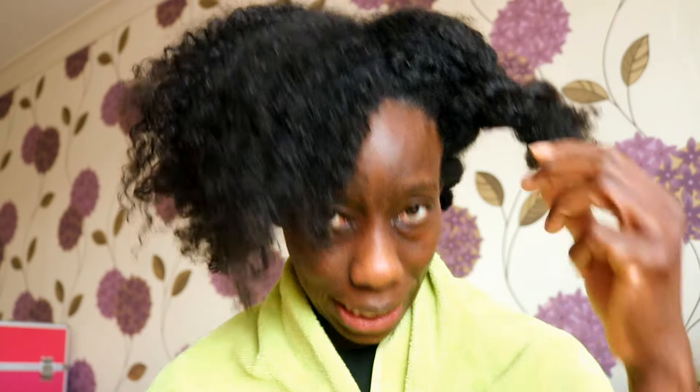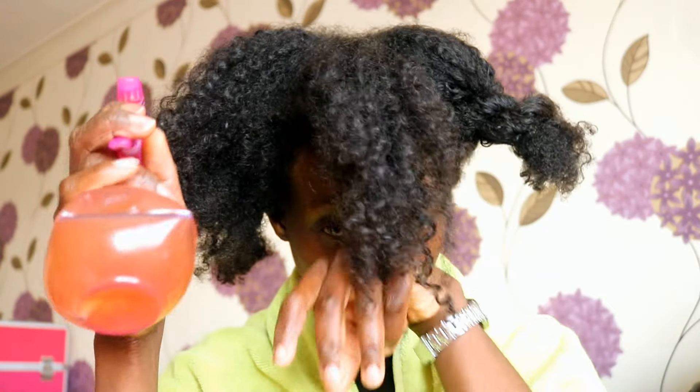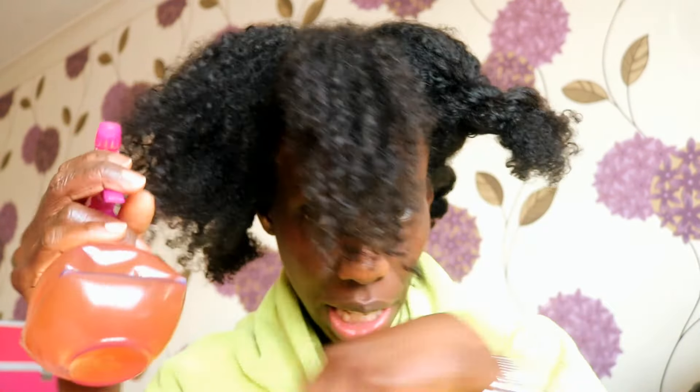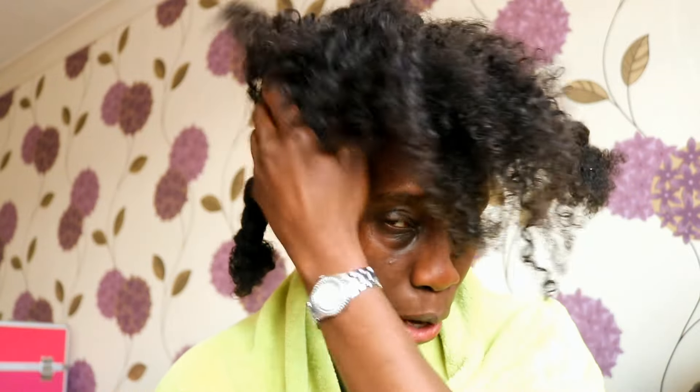Hey YouTube! I had no intention of recording this video, but I decided to switch on my camera because I am in the midst of using apple cider vinegar to cleanse my hair. I've done this section at the back and oh my goodness it just feels so good on the scalp, so I thought I need to share this.